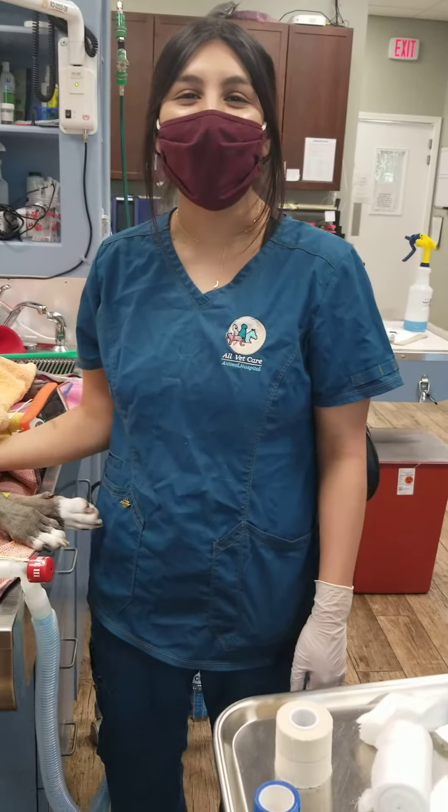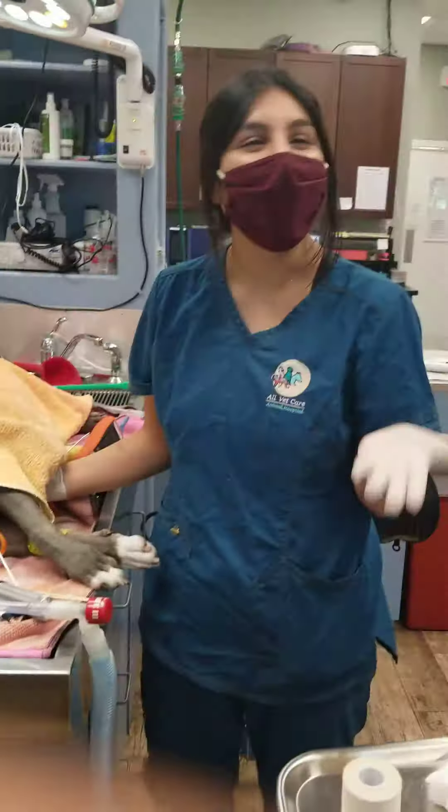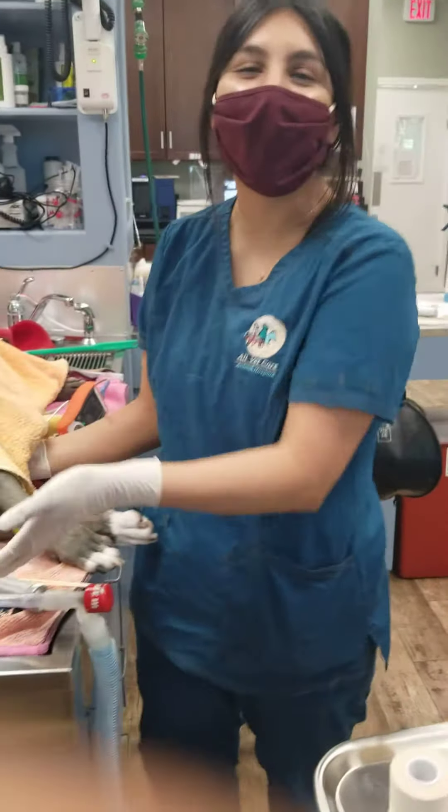Hi, my name is Susie Alejandre. I'm a veterinary assistant at Albeca Animal Hospital. This is Dr. S and this is Dr. Golt, and they're going to explain the aural hematoma that we are currently working on.